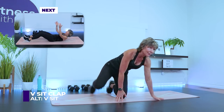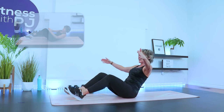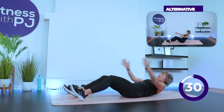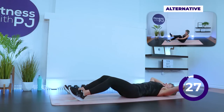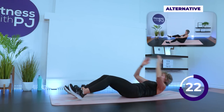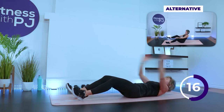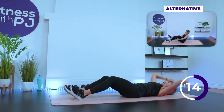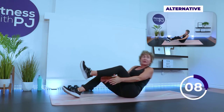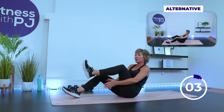We're going to start with a V-sit clap. If that doesn't work for you and you shouldn't be twisting, you're going to see Mini-Me do a static V-sit. Otherwise, if you're joining me, come on up, crunch up, lift the knee, and if you can, clap under. That might not be available to you, so try lifting the knee up a little higher and tap the top of your thigh. We have 30 seconds of work for the entire workout, with a 15-second recovery. Breathe out when you crunch up.